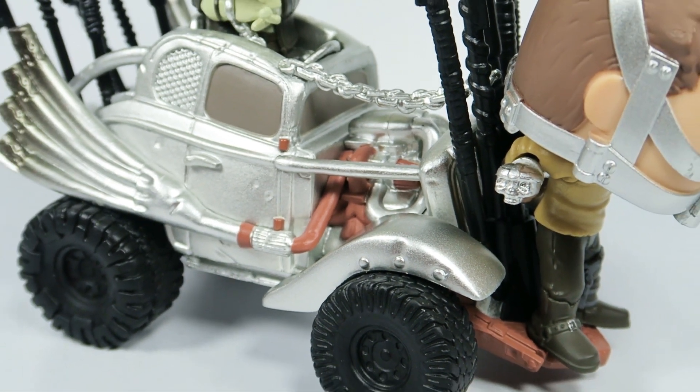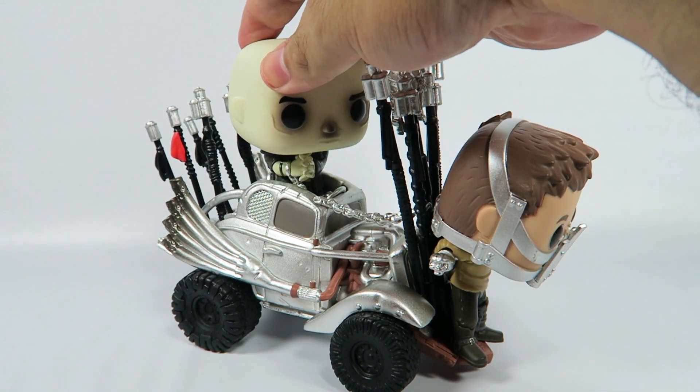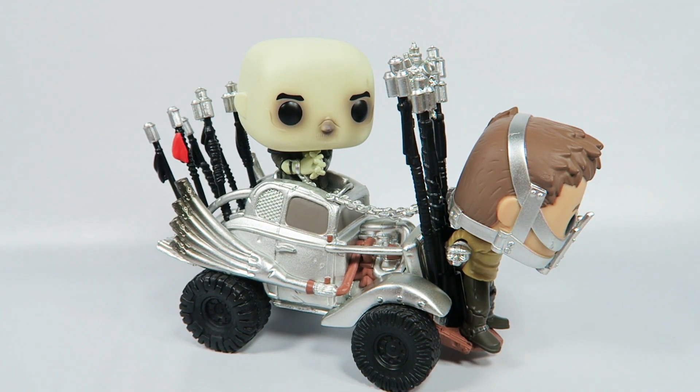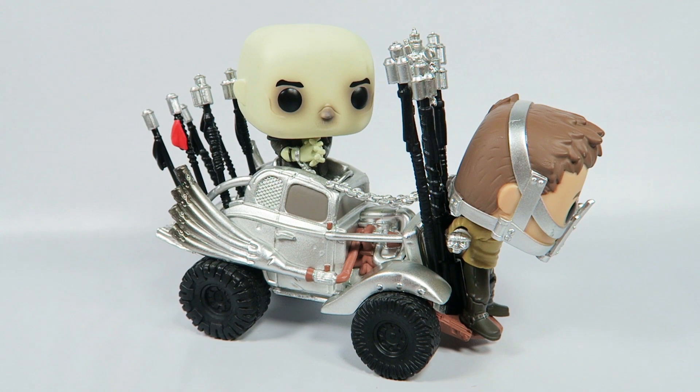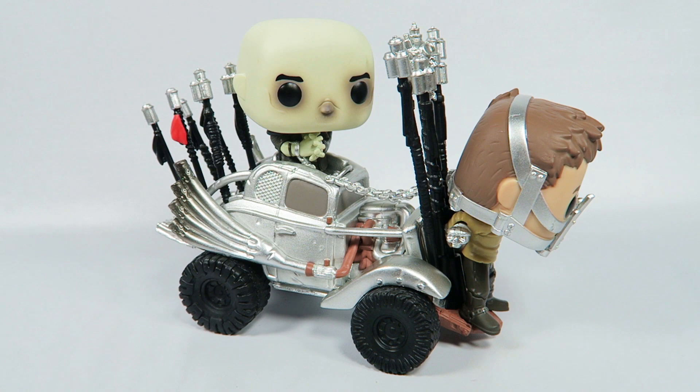But anyway, there you have them from Mad Max Fury Road — this is the Nux Car, the 2018 Summer Convention Limited Edition, 5,000 pieces, number 42, the Pops Ride. Remember, if you like the video hit the like button. If you want to see more hit that subscribe button. And if you want to know when I put out new videos, hit that bell icon for notifications. Thanks for watching. Bye.